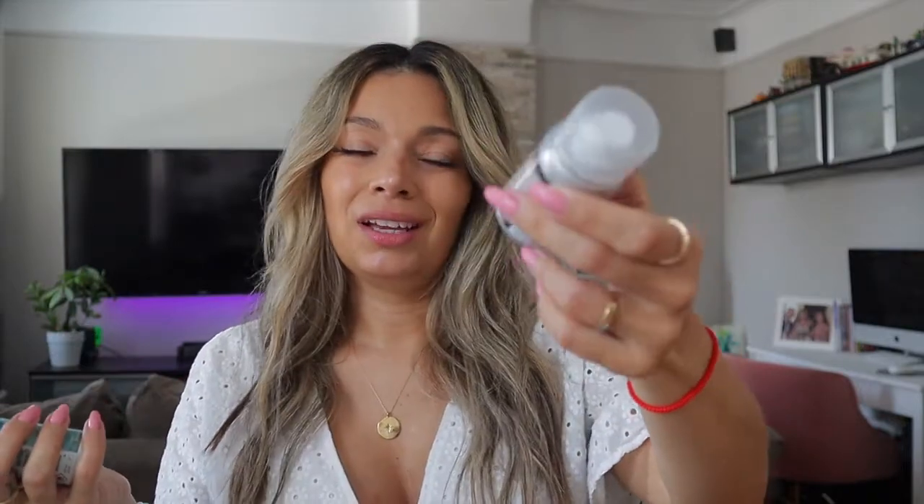And this one is just a dry shampoo. I'm pretty sure you can go to CVS and get a dry shampoo — it's pretty much the same thing. But anyway, that's really it for hair products. Moving on.